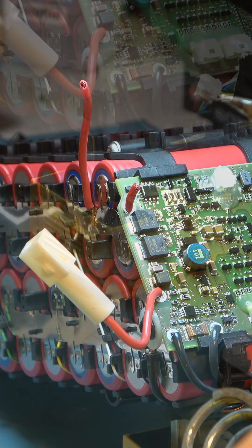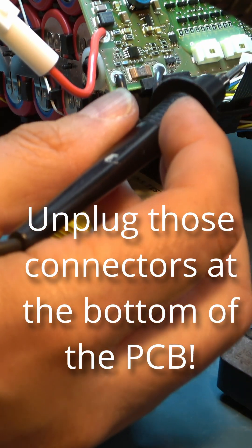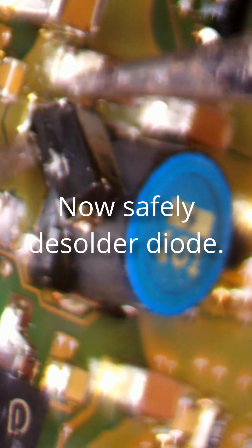I wasn't expecting a spark. I had to disconnect these sense wires — that's why I got the sparky. Oh, rookie mistake. It was. And I hope I didn't blow it up.